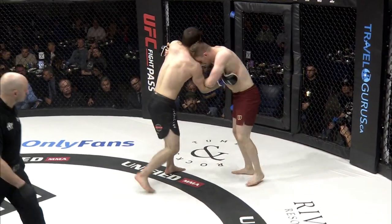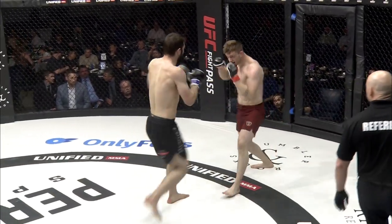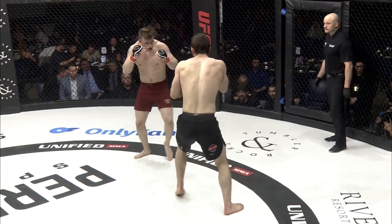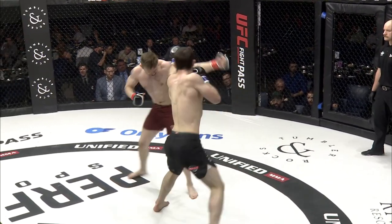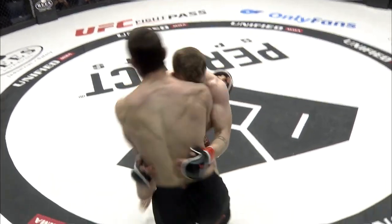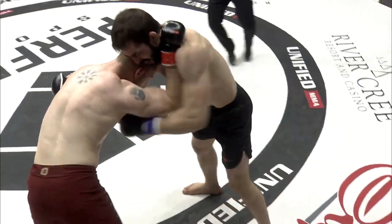All those training partners that Parker works with are used to five-minute rounds, so he's training with a 205 champion — Graham Park. Beautiful right hand. Hopefully he has the conditioning, but there's also the first-time-fighting factor. Those overhand rights are finding a home.